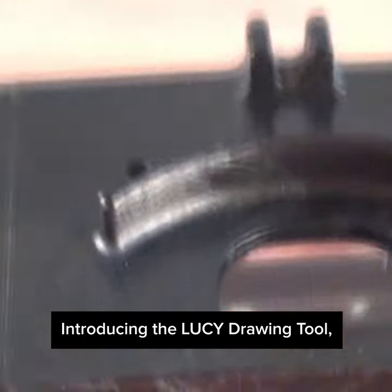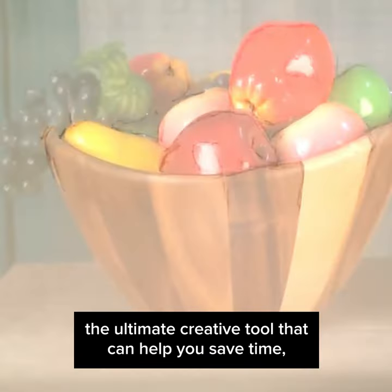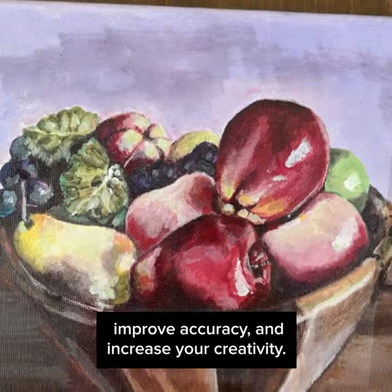Introducing the Lucy Drawing Tool — the ultimate creative tool that can help you save time, improve accuracy, and increase your creativity.